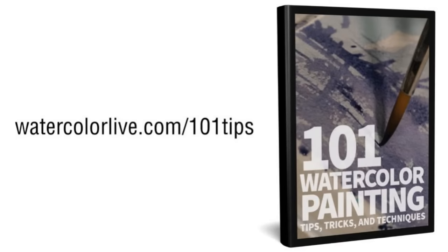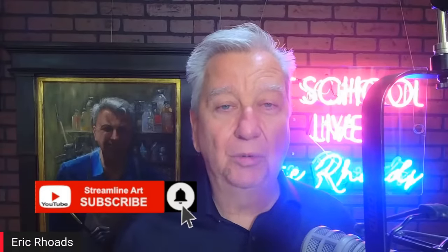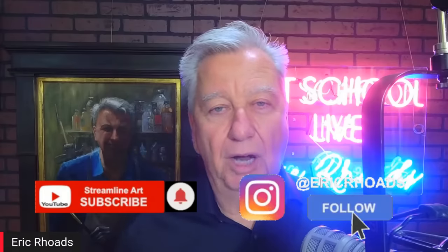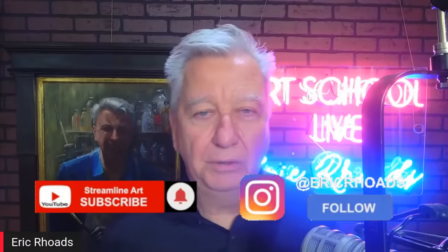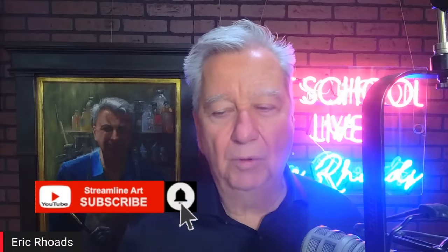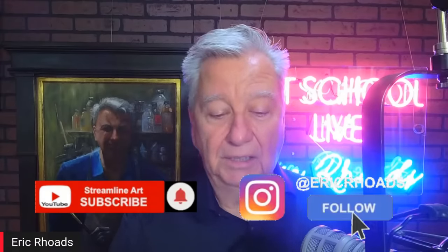That's slash 101tips. The winner of our last giveaway is Andrea Jettin of Houston, Texas — she won the easel brush clip. You can subscribe to this broadcast so it notifies you when we go live. Sometimes I just randomly decide to do them. You can subscribe at Streamline Art on YouTube or follow me on Instagram and Facebook at Eric Rhodes. Now we're going to get back to our guest, Cindy Barron.